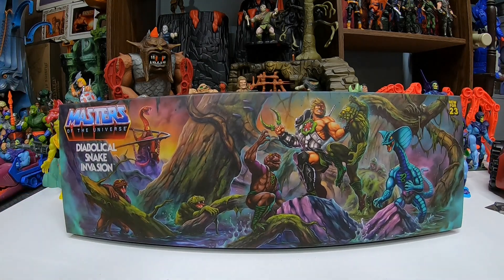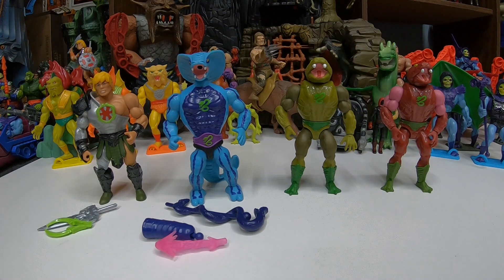Let's get the Diabolical Snake Invasion out and see what it's all about. We got the set out of the package and these figures look great — some awesome mix and match repaints. I'll take as much of this kind of stuff as we can get. Truthfully, I don't know if we needed a repaint of Snake Armor He-Man to be honest. It would have been cool to just get four different Snake Warriors, since Snake Armor He-Man already exists. This is just a slight repaint, but it's fine.